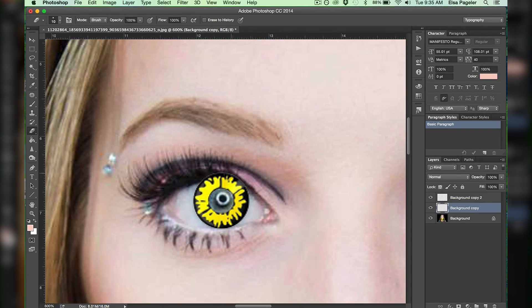Next I grab my eraser tool and make sure that it's set to a very low hardness, and I start very carefully erasing that contact lens anywhere where it would be underneath my lids on top and bottom.